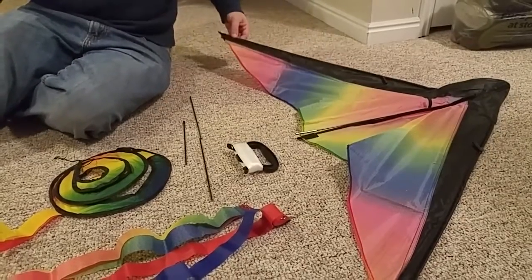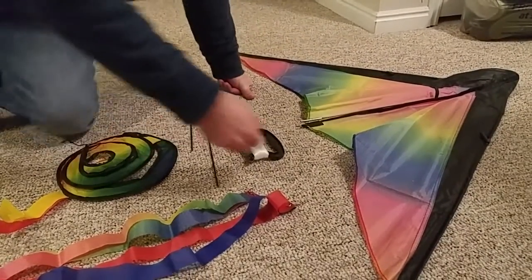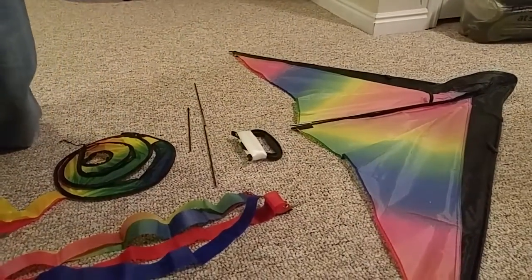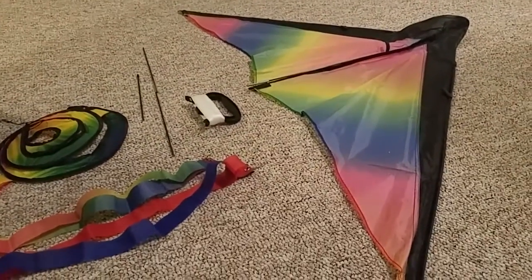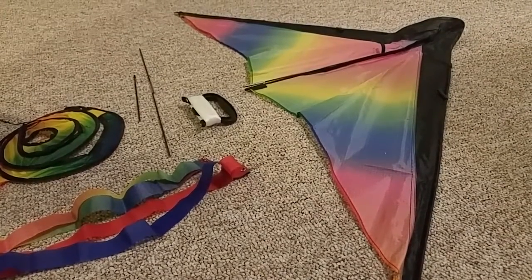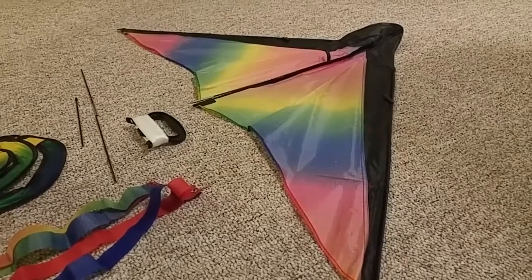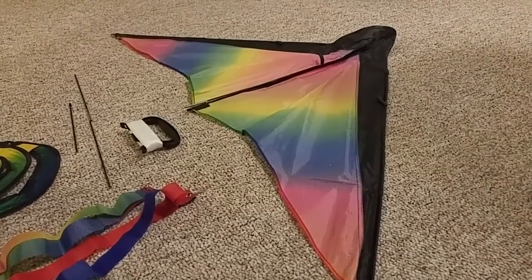That's step number two. Step three is connecting the vertical ramp: fix the upper part onto the kite's upper corners and fix the bottom corners onto the kite's bottom middle point.